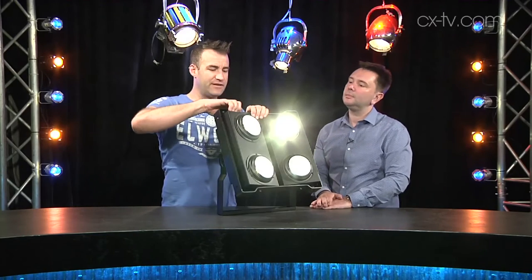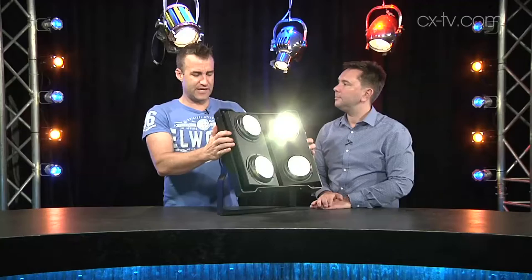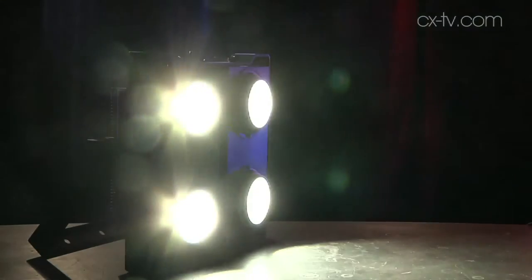We've got the option to individually pan both sections, and indeed we can control each of the four engines individually if we so desire. Six different DMX control modes ranging from one channel — one channel, I like that — through to nine channels, and of course within those we've also got a couple of different dimming curve options as well, so that's nice.